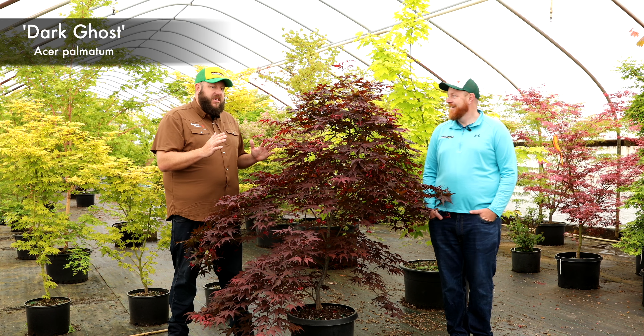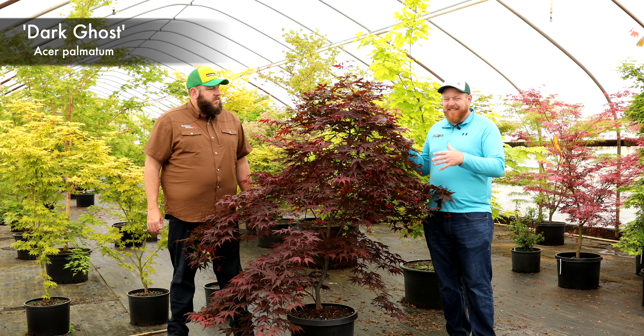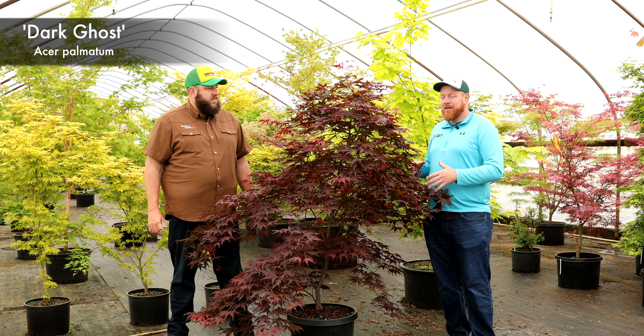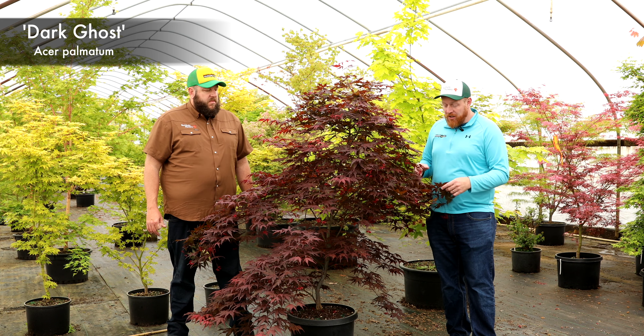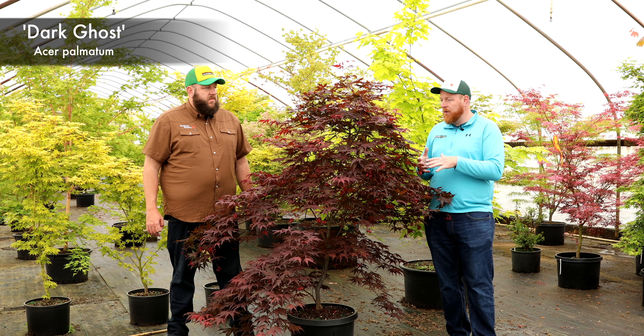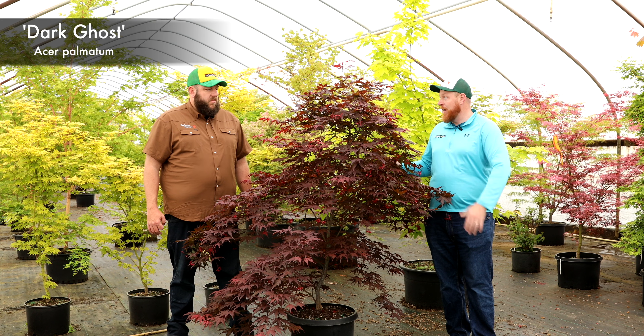I think you're going to absolutely love what that does in the garden. Japanese maples, especially the Ghost Series — you kind of have to catch them all. Once you get one, you kind of have to start getting the rest of them to put in the garden, because each one adds something unique and different. Dark Ghost, you see a little bit of nice reticulation in there, but a really dark foliage, making it one of the darkest members of the Ghost Series — and one of the darkest Japanese maples of all the Japanese maples as well.